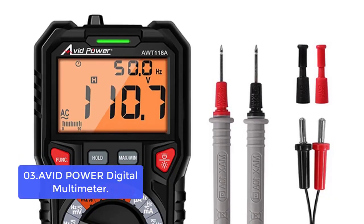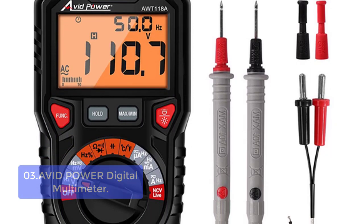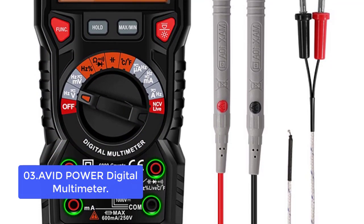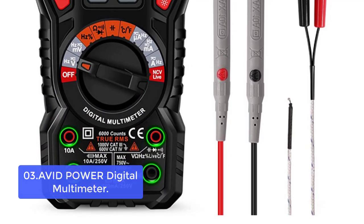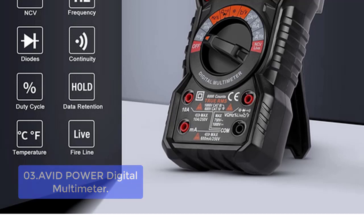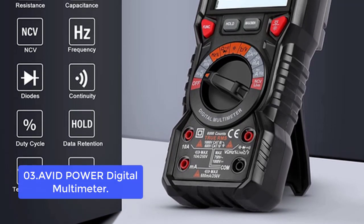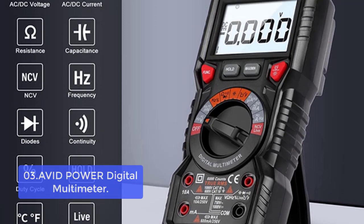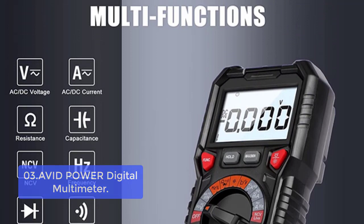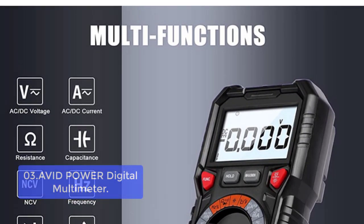List number 3: Avid Power Digital Multimeter. This Avid Power Digital Multimeter provides you with fast and accurate readings. Get precise measurements with the easy-to-read backlit display, combined with a 3,000-count odometer and 4,000-count auto range that shows you how much current is flowing through your circuit. The built-in LED light provides extra workspace illumination, so you can take all measurements at night or in dimly lit spaces.